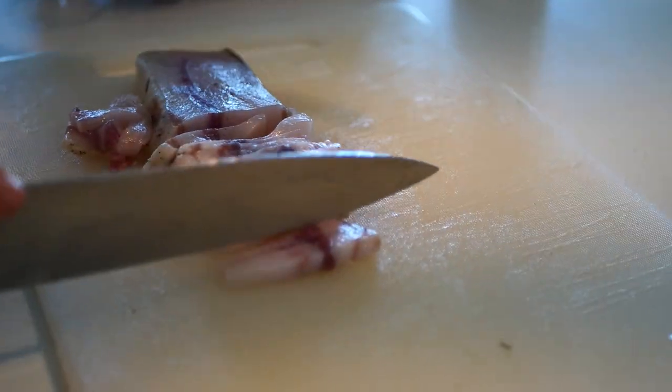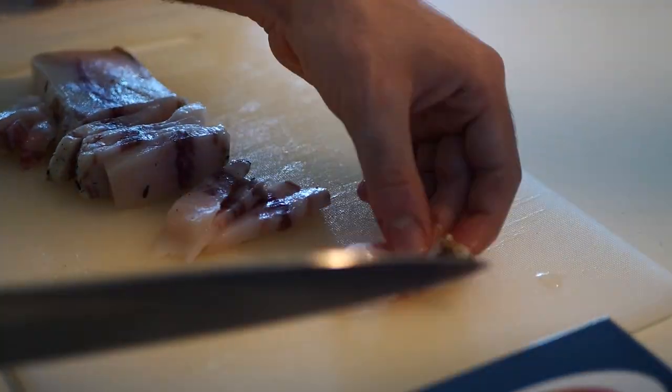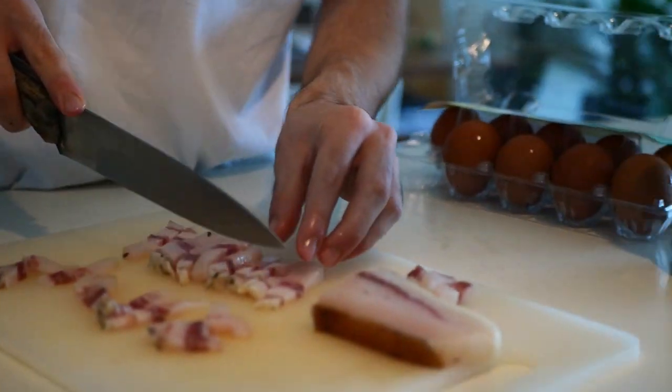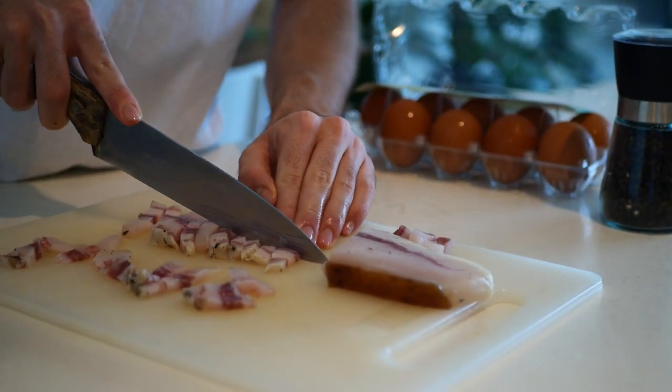Now you need to take the guanciale and cut it enough. Come closer, guys — look at this. Now slice it once again.